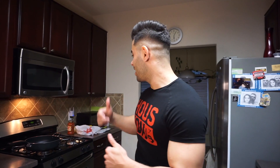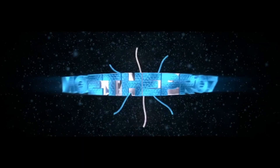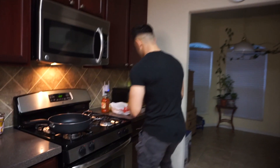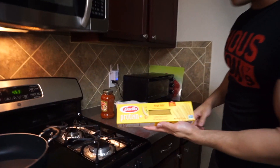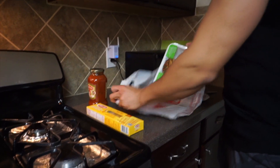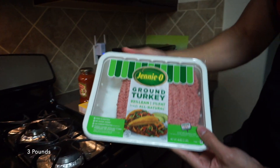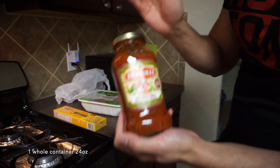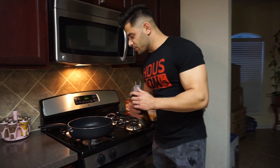What's up guys, here's your boy Mo. Today I'm going to show you how I cook my ground turkey and angel hair spaghetti. So today we got the ingredients: Barilla Protein Plus angel hair, ground turkey 93% lean 7% fat, and we got marinara.